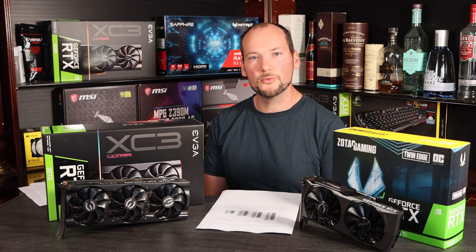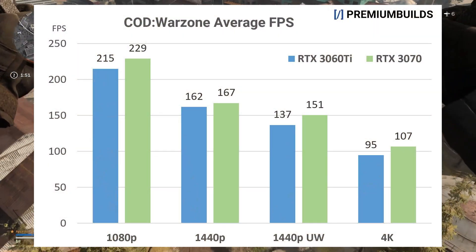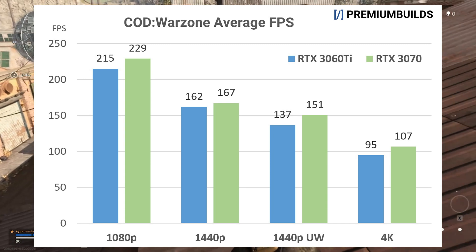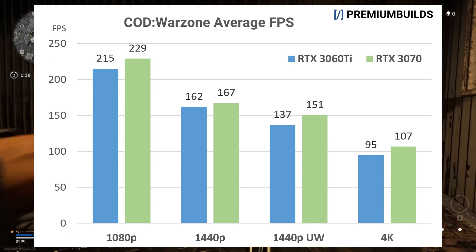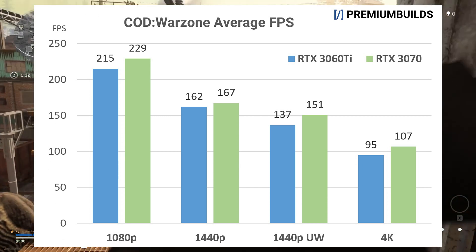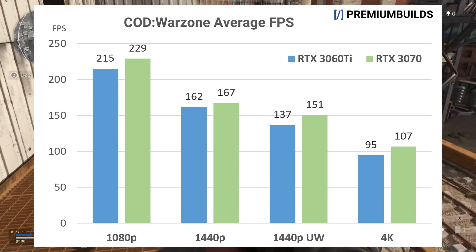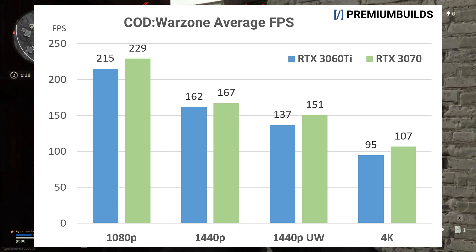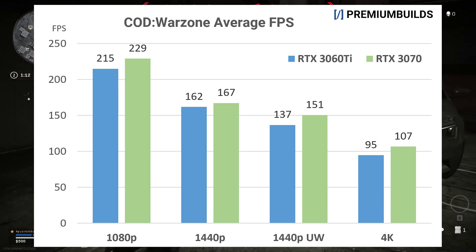Looking first at Call of Duty Warzone, this shows how capable both of these GPUs are at 1080p and 1440p, and even at 1440p ultra wide we're still around 144 fps, making full use of a high refresh rate monitor. This game is actually heavily dependent on CPU as well, so you'll get better results with the 3060 Ti and a great CPU than with a 3070 and a compromised CPU. By 4K we're struggling to exceed 100 frames per second, so I wouldn't recommend these GPUs for playing Warzone in 4K. Note how close the two GPUs remain across the board, with just 10 to 15 frames per second separating them at each resolution.